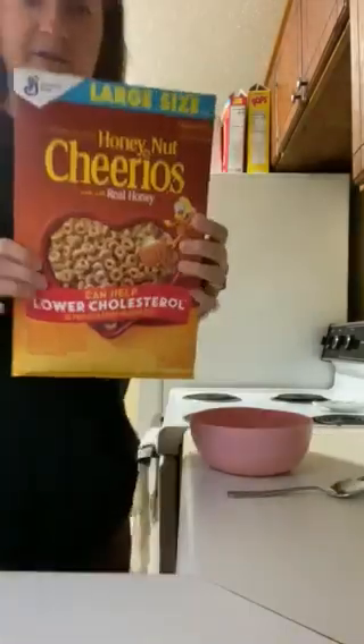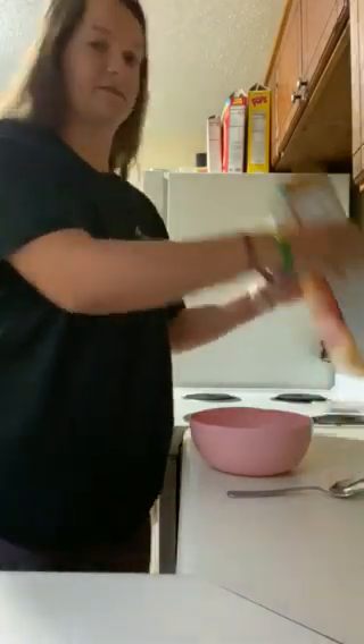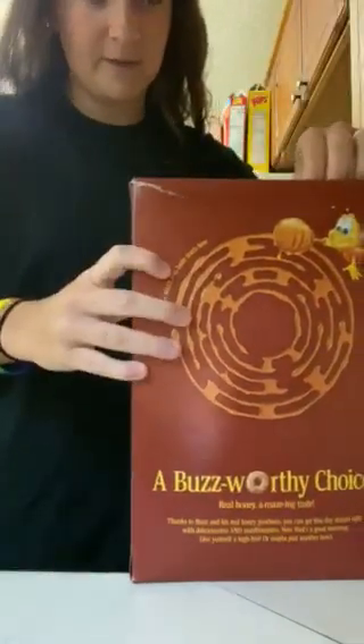So I have Cheerios and they come in a box. The first thing we're gonna do is open the box of cereal. So let me show you the top of it. Mine's already open so mine might not be the same as yours, but you're gonna pop it and peel it back and then inside there's gonna be a bag.